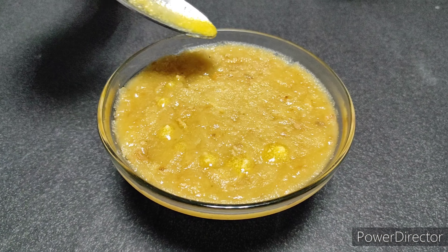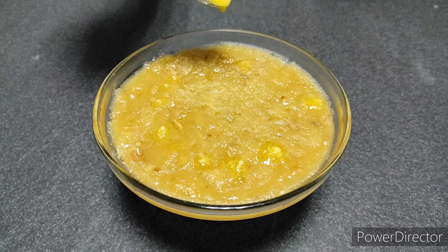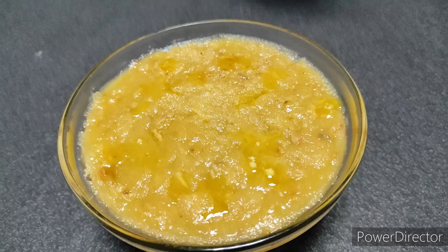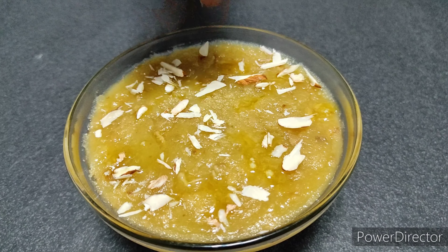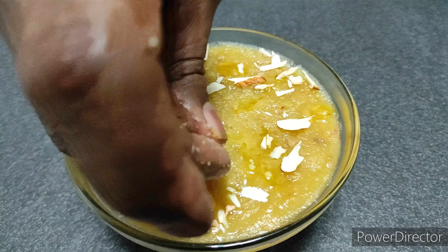The lovely smooth badam halwa is ready. Just serve it topped with ghee and sliced almonds, and serve it warm.